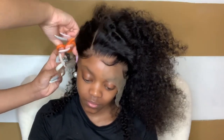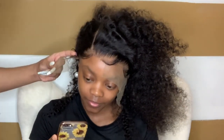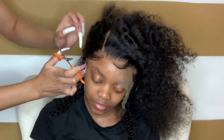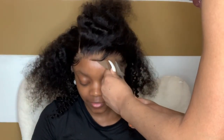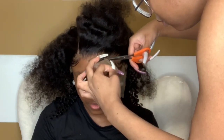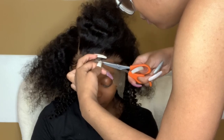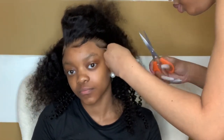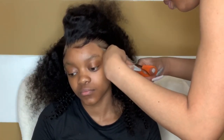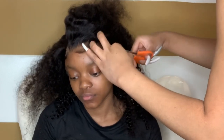Again, make sure you cut right directly before the hairline. Not in front of the baby hair, because not everybody wants baby hair — but right directly before the hairline. And do not cut straight across. Do not cut straight across — I cannot stress that enough.